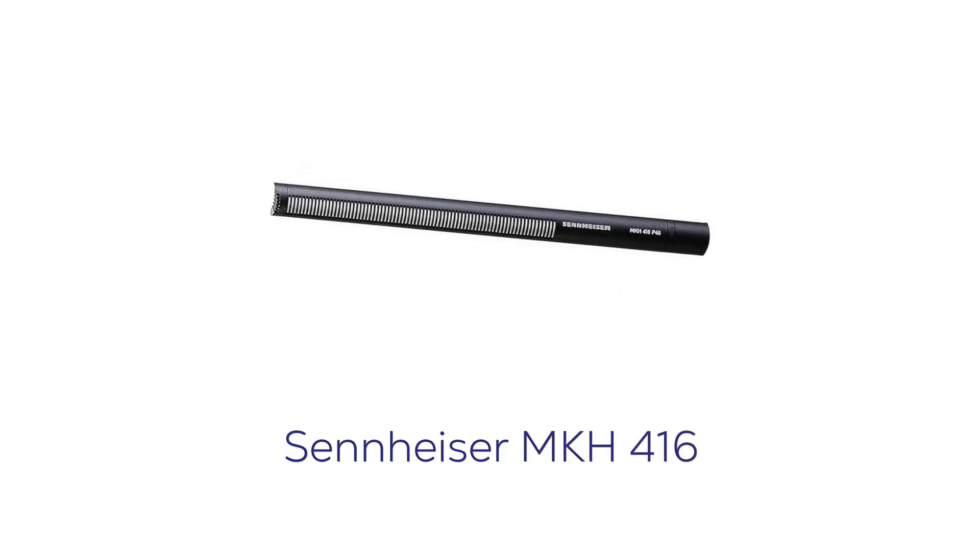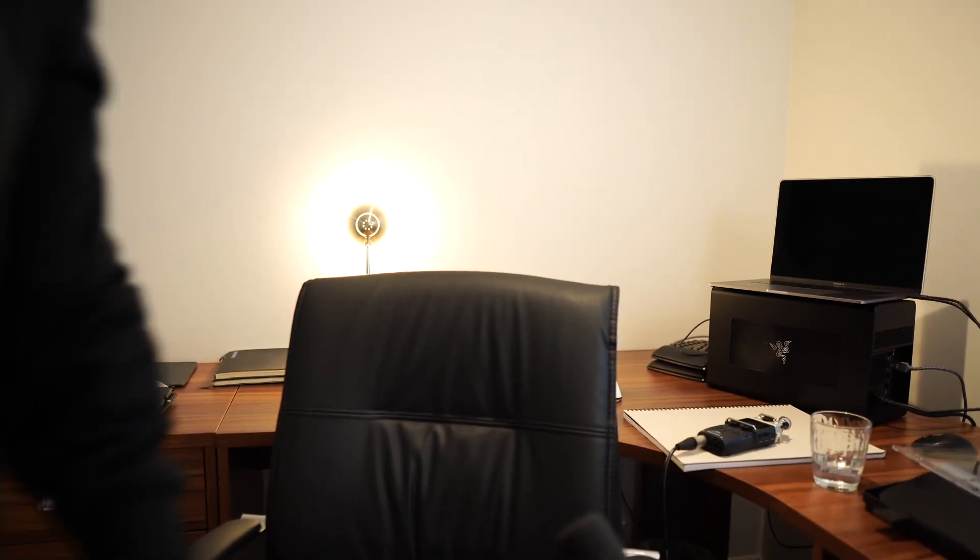The MKH416 is this microphone here. I've got it connected to a boom stand — this physical thing here. I wanted to get the microphone as close as I could to the audio source, which is my own voice, and that increases the quality by quite a lot.